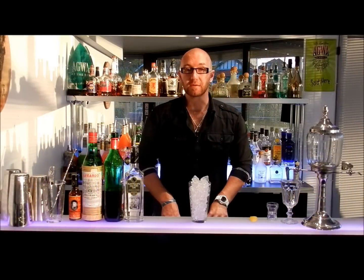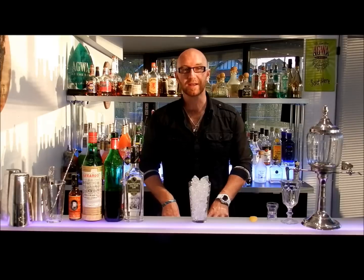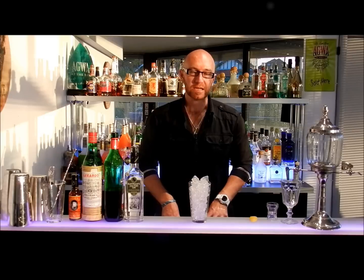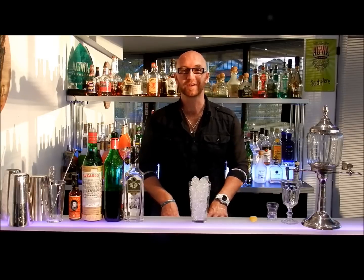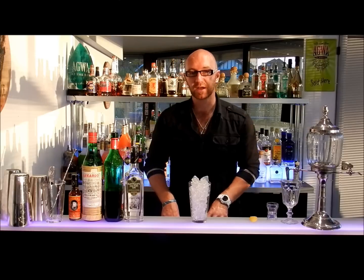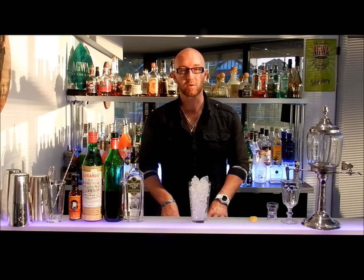The drink we're going to do today is the Martinez. The Martinez is one of those classic cocktails whose origin is fiercely contested. The story goes that it could have been made by a legend of our time, Professor Jerry Thomas — or self-confessed professor — who was the most successful bartender to come out of the US in the early 1880s and quite a bit before.